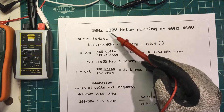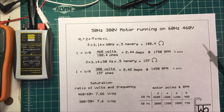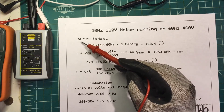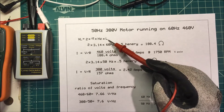Let's talk about running a 380-volt 50-Hz motor on 460 volts at 60 hertz. Let's look at the inductive reactance of a coil. The formula for that is XL is equal to 2 times pi times the frequency times the inductance in Henrys.